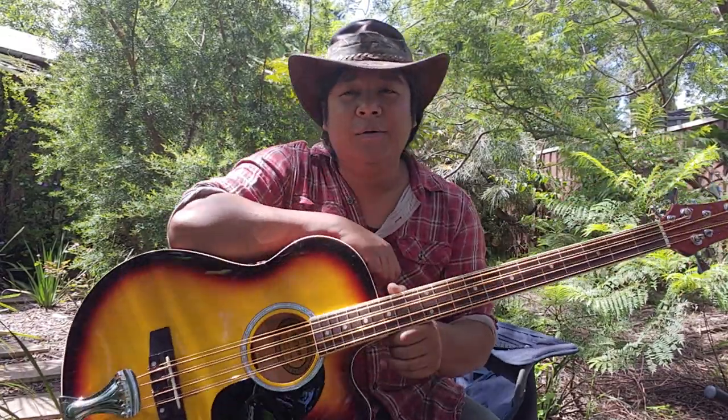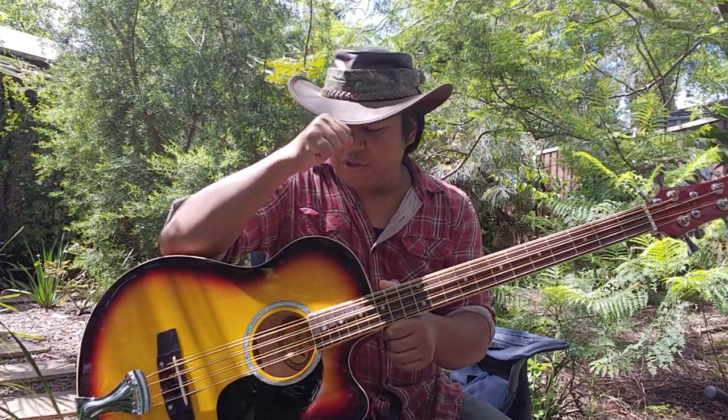Hey everyone, I'm Jarrell. Welcome home. So, this is my 8-string acoustic bass.